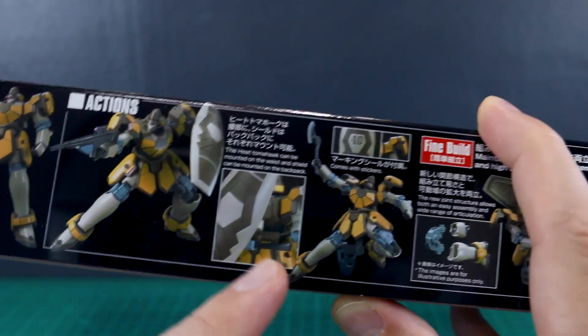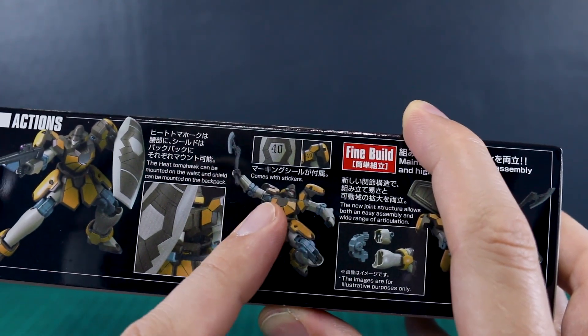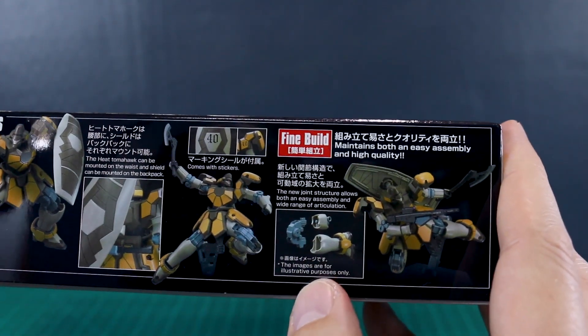It's got some action posing. It's got the ability to store the shield on its back, it looks like. You can also give it some stickers for numbering on it. Just again, simple, fine build design here.